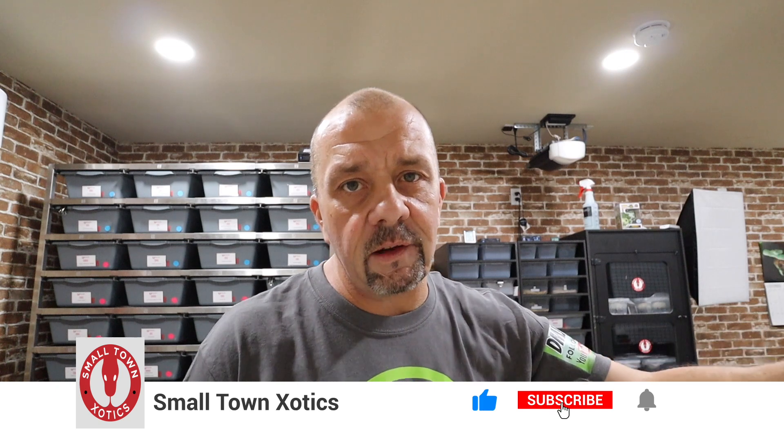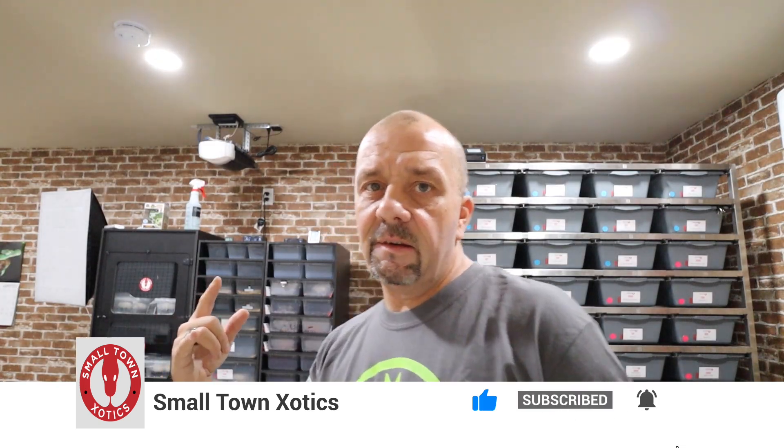That wraps up this episode. I hope you were able to see the banana eye light trick, and you can always tell by sexing them too — that'll give you a good indication of whether they're a banana or not. Thanks for all the merch and gear, big shoutout to everyone that sent stickers and shirts and all that stuff. Hit the subscribe button, share with your friends. Until next time, guys — from Shane and the Snake Pit, Small Town Exotics, rock on.